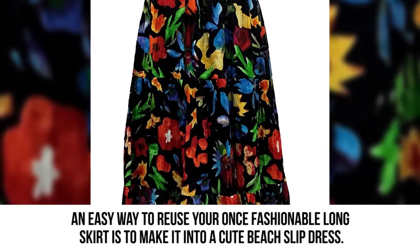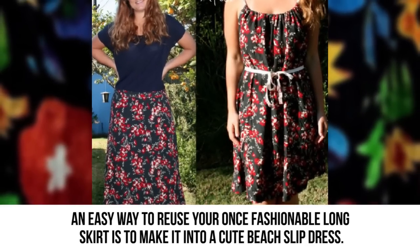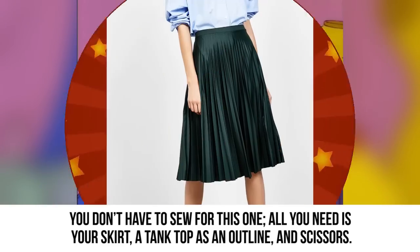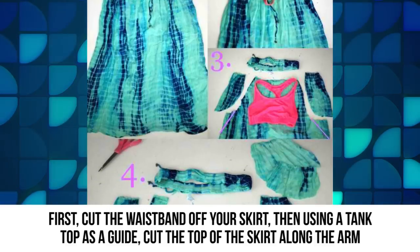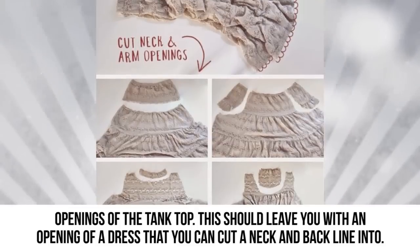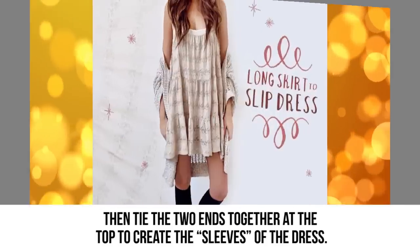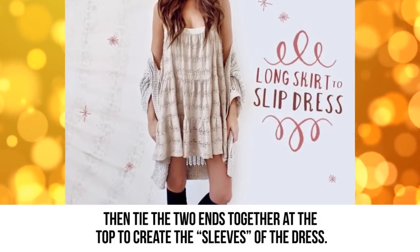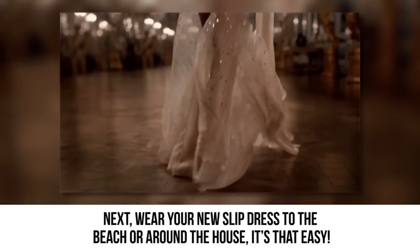Long skirt to slip dress: An easy way to reuse your once-fashionable long skirt is to make it into a cute beach slip dress — no sewing required. All you need is your skirt, a tank top as an outline, and scissors. Cut the waistband off your skirt, then using a tank top as a guide, cut the top of the skirt along the arm openings. This should leave you with a dress opening that you can cut a neck and backline into. Tie the two ends together at the top to create the sleeves, then wear your new slip dress to the beach or around the house.